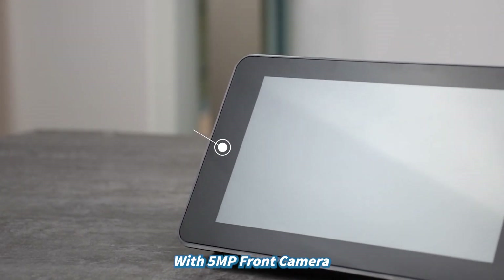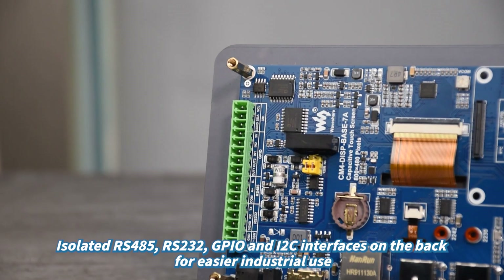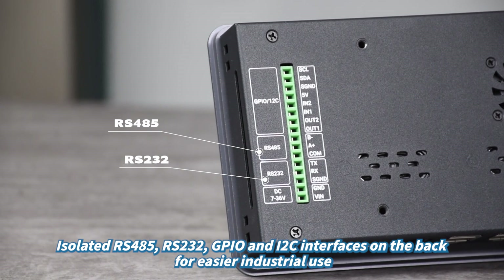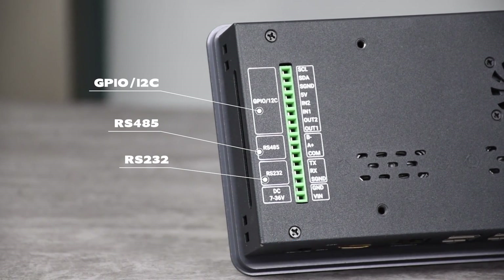With a 5MP front camera. It includes isolated RS-485, RS-232, GPIO, and I2C interfaces on the back for easier industrial use.